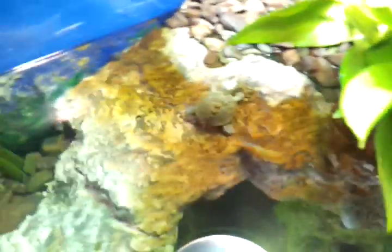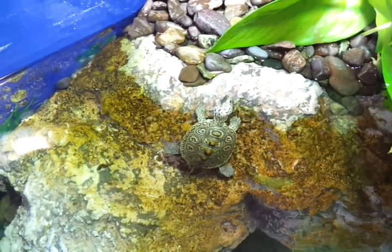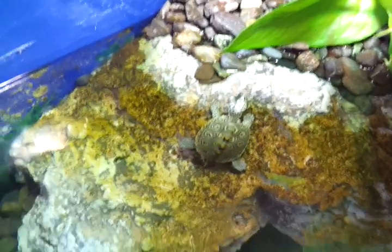Everything looks good. I do need to clean this glass — there's plenty of brown algae growing, as you can see my background's already covered with it. I'll do a water change later today. Just wanted to make a quick video showing the introduction of the four new babies. I've got six hatchlings in here total — we'll see how they do.